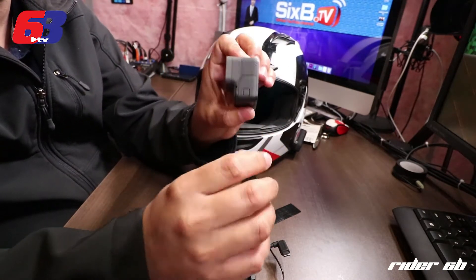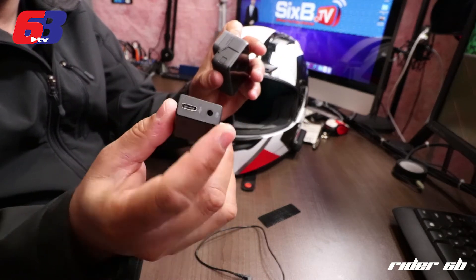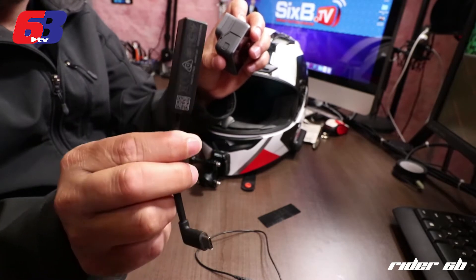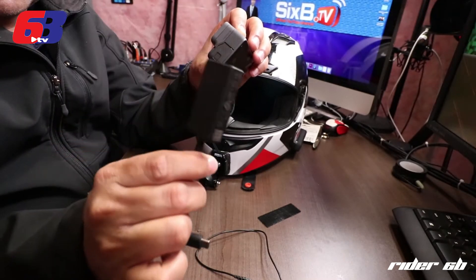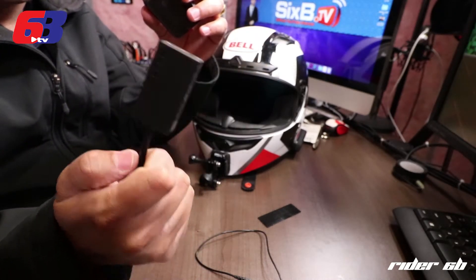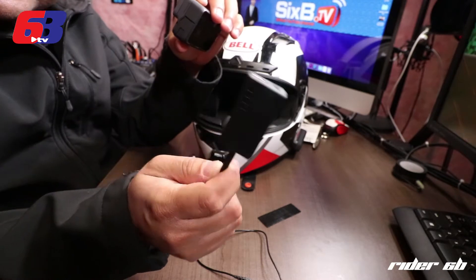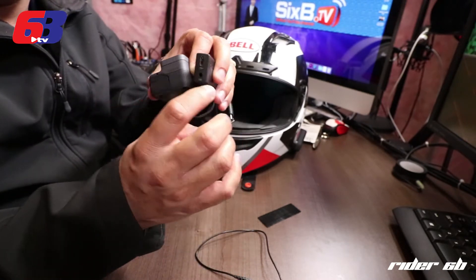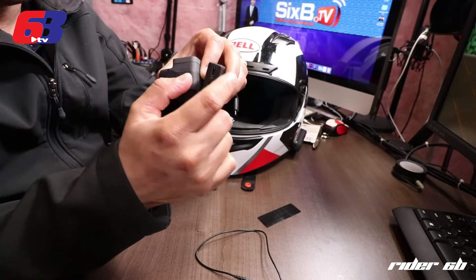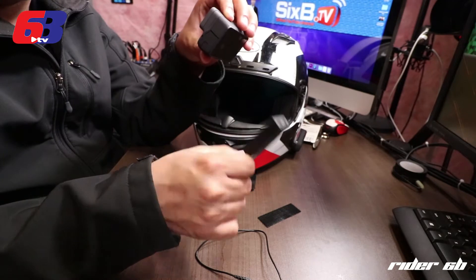In order to be able to record external audio on the GoPro, we have to use the 3.5mm mic adapter to USB Type-C. This one is kind of bulky and really big, but we've got no other choice — at the time of this recording, this is the only solution to record external audio. It also gives you an extra port to plug in external power like a battery pack, so it might be a good thing too, but I haven't tested this out. Let's see how that goes.